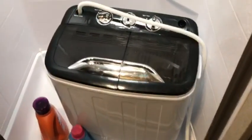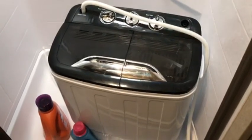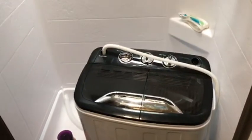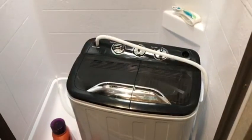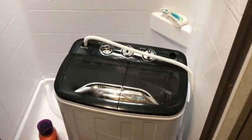Since we're full-timing it, I decided this was a must. Most campgrounds don't allow you to hang clothes outside, so I'll hang them in the shower. They won't need much drying because of the spin dryer.